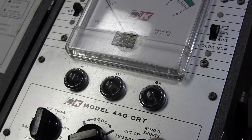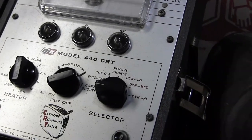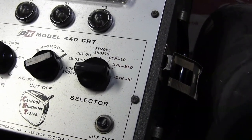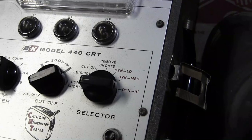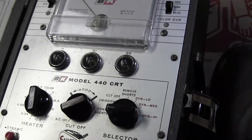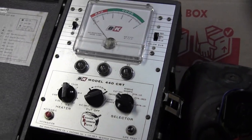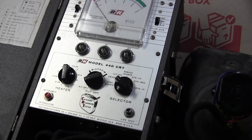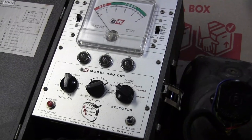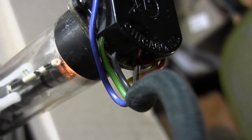However, we have nothing else - no emissions, no cutoff, we don't even have the shorts lights. That could also be a case of bad contact. The neon light should be lighting up and we should get needle deflection on the meter. I'm going to retouch the solder and make sure I'm getting really good contact with all the pins.